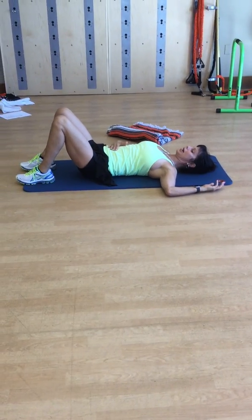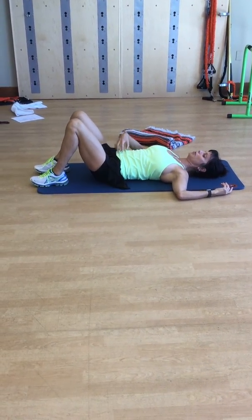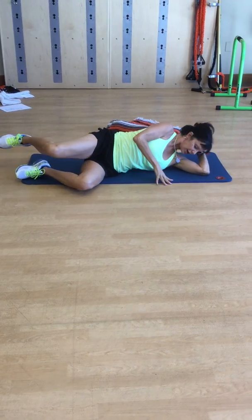These pelvic tilts should be done every day. They're great for any lower back issues and really help strengthen your core and belly muscles. From there, roll to the side and we'll go into the clamshell series.